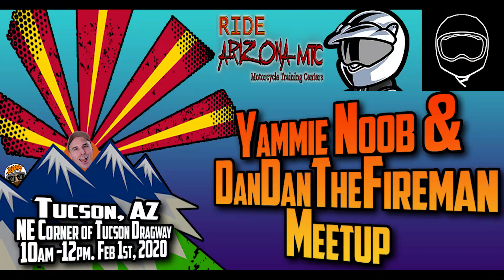Before we jump into it, I want you guys to know that we do have a meetup planned February 1st. Yammy Noob is coming down to Tucson, Arizona, and we're going to have a meetup from 10 a.m. to 12 p.m. All the details are in the description. If you can make it, please do so. You don't have to bring your bike, you can drive. There's not going to be any group rides.